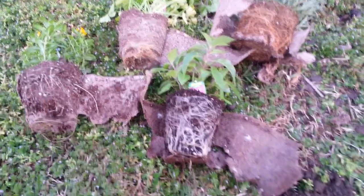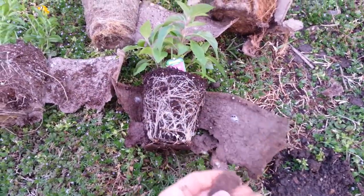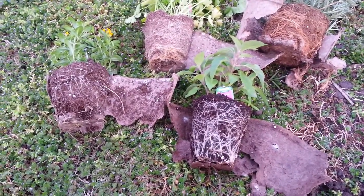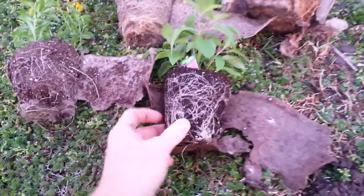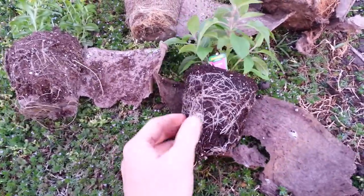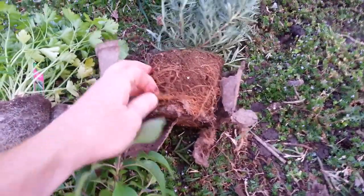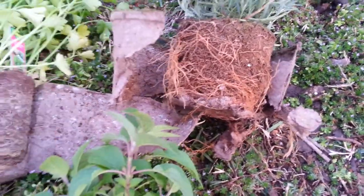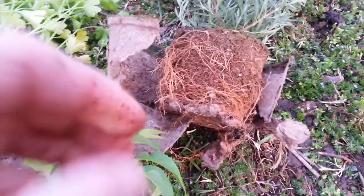Some people really like these biodegradable pots and I'm not here to tell anybody how to live their lives, but I want to give you something to think about if you do decide to use them. Just look at the way these roots have grown around themselves and in together. The manufacturers will have you believe that you can just plant the whole thing in the dirt, it will rot, and the plant will be healthy.